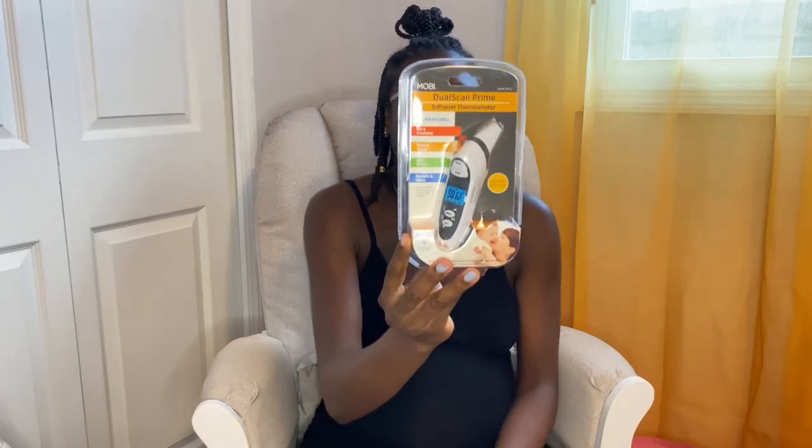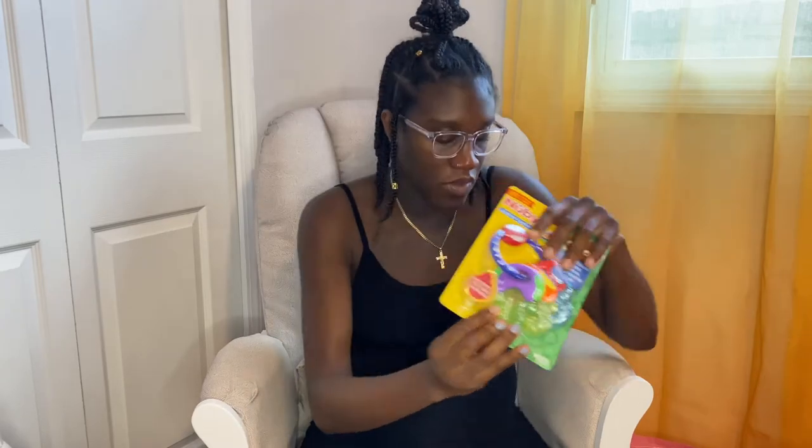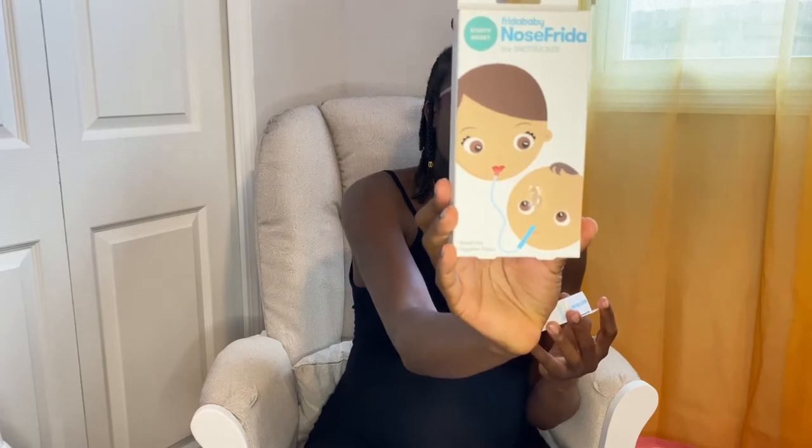Then we have a baby monitor for the head and ear. We have a Nuby soothing teether — you can put this in the freezer, it's a set of keys. We have some pacifier clips. We have the Frida Baby NoseFrida the Snot Sucker — I heard that this is a really, really good one — and here are some refills for the filters.